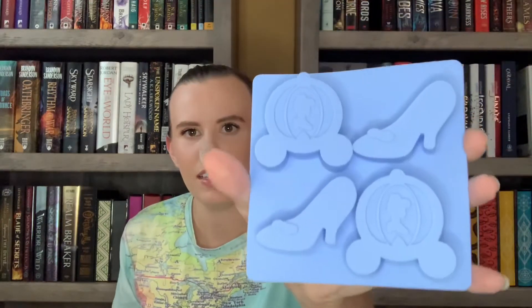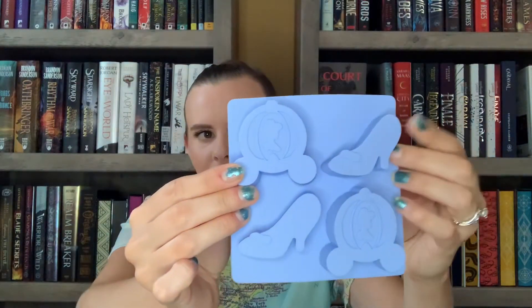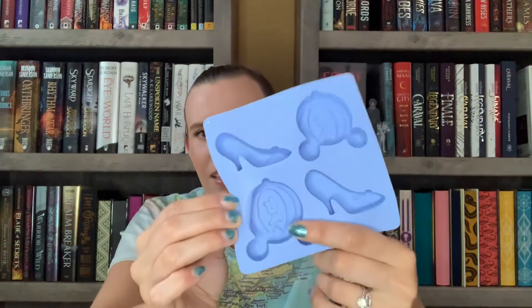The next item is this blue silicone thing. It's a Cinderella-inspired silicone mold - it has the pumpkin carriage, a silhouette of Cinderella, and the glass slipper. It's a really cute little silicone mold. I don't think I've ever gotten anything like this in a subscription box before. The pamphlet confirms it's a Cinderella ice tray.